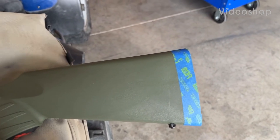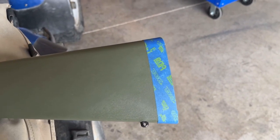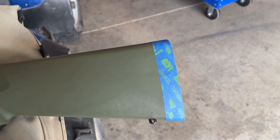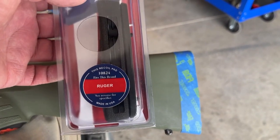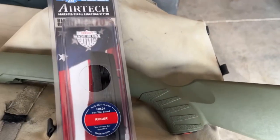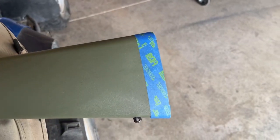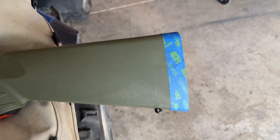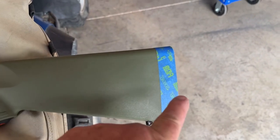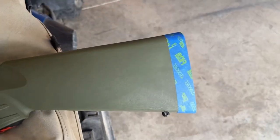Today I'm going to shorten the stock of a Ruger American Predator. I've read you can get this Limb Saver butt pad for the Ruger American. I think they had a kids edition or whatever that had a shorter stock. So you can cut exactly one inch off the back of the stock and this is supposed to fit perfect. Let's find out.